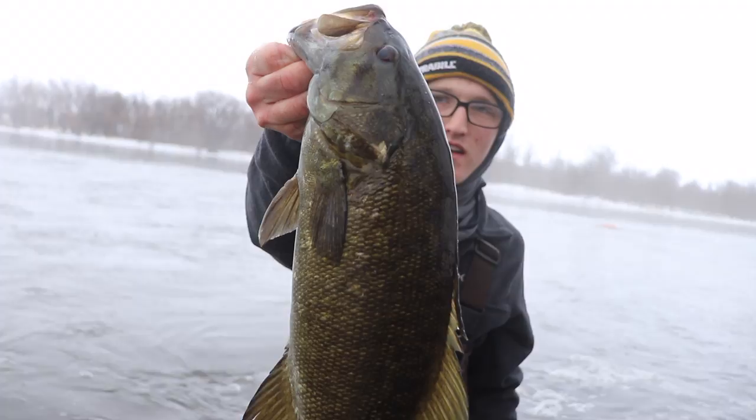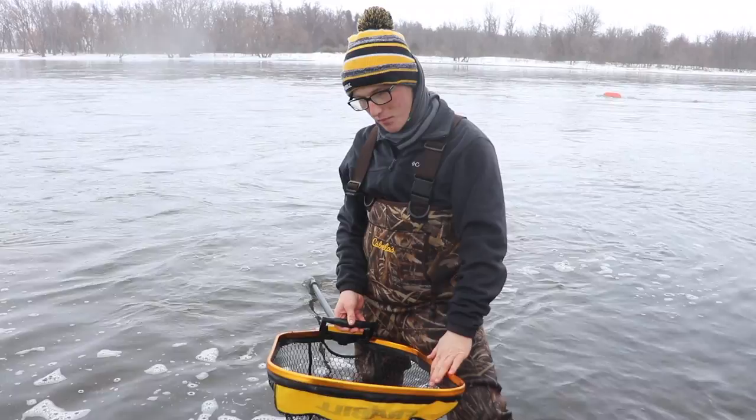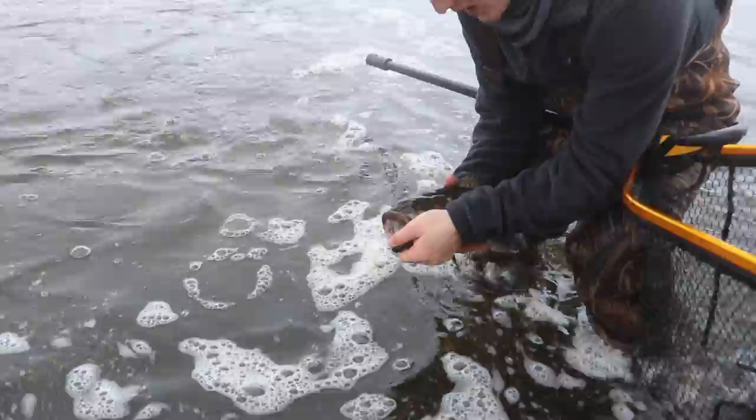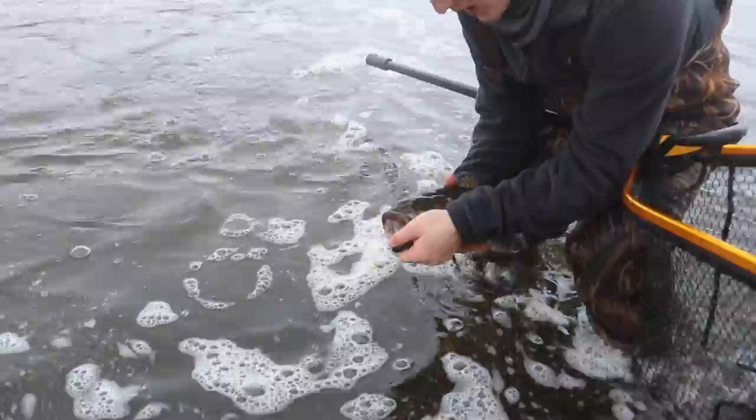It's barely hooked right there. Look at that fish. We just got the fish unhooked, took a picture of it, have it sitting in the basket of the net. I can conveniently hold it by this handle, have it nice and balanced, and we're going to get it back right here. Not a super fat fish, but definitely a good fighting fish.